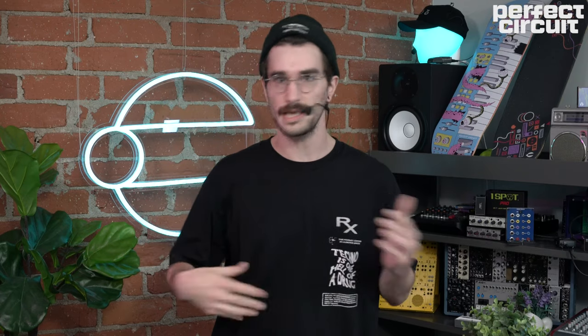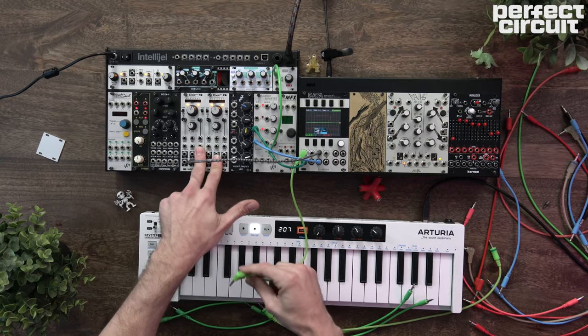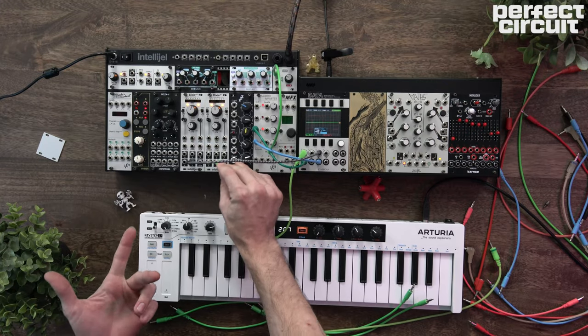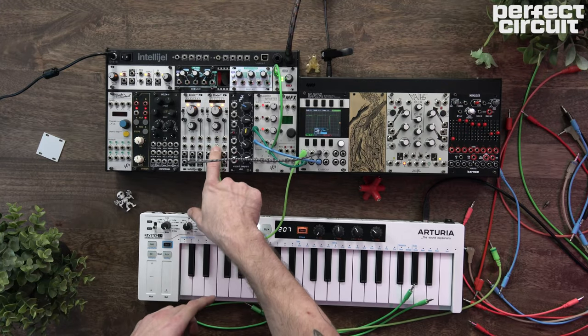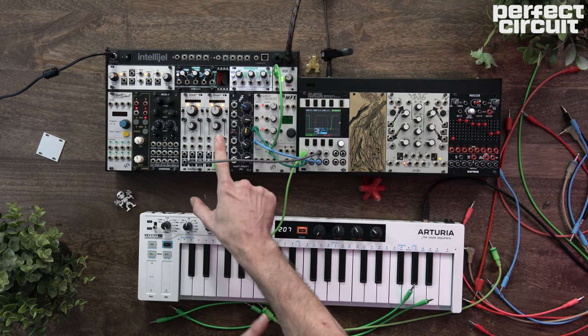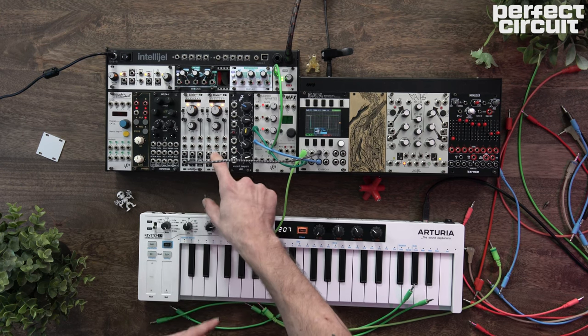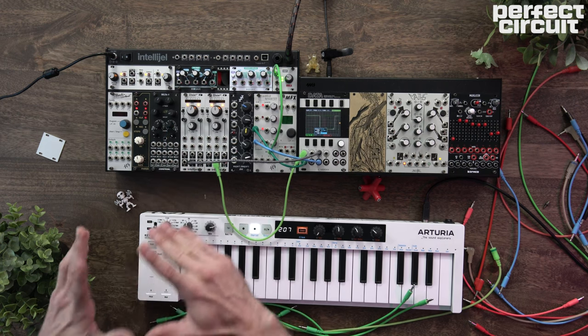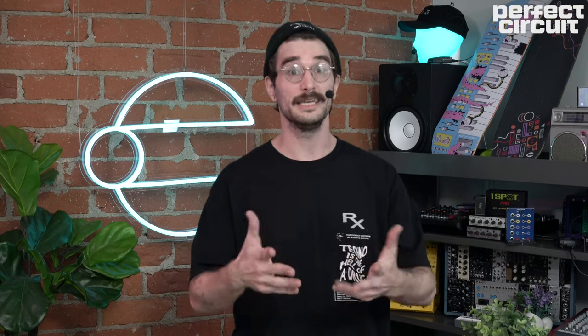That can be a little bit hard to wrap your head around just saying those words, so let's listen to it. I've got a pair of Dixie 2 Pluses here, and they are excellent at generating and receiving sync. We'll grab a square wave from this Dixie number 2 — this is going to be our follower, our sync receiver. And this Dixie on the left here is going to be our Dixie 1, our Dixie leader.